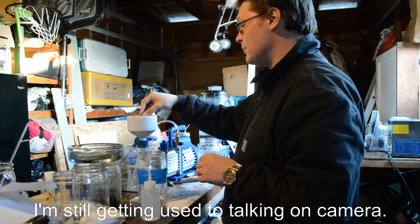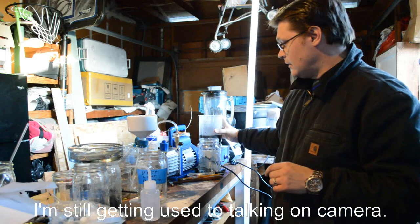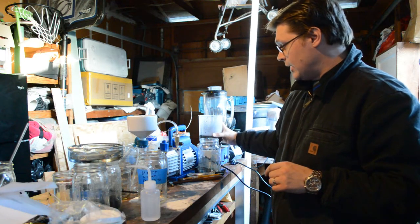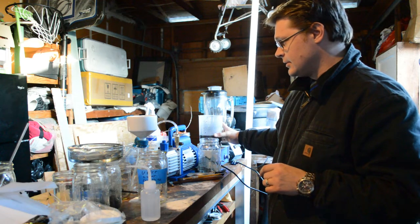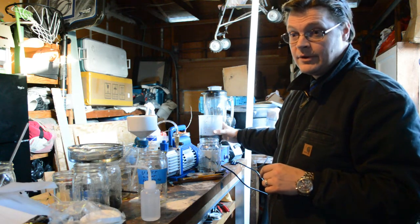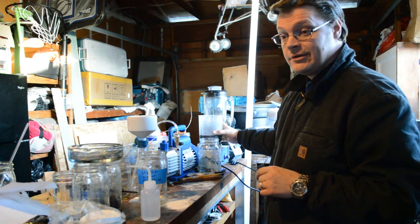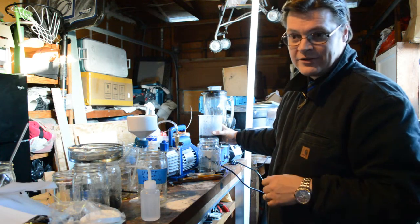And I ran it through the microwave. This has already been intercalated, washed, filtered, dried, ran through the microwave, ran through the blender, re-intercalated, washed, dried, and ran through the microwave a second time.